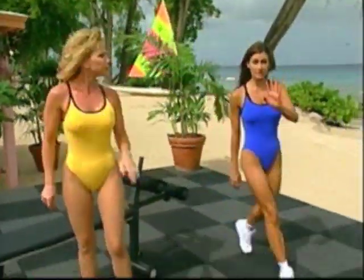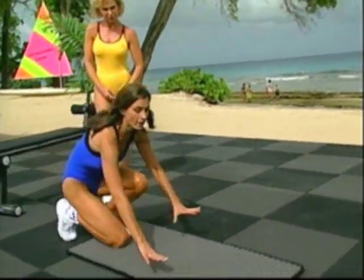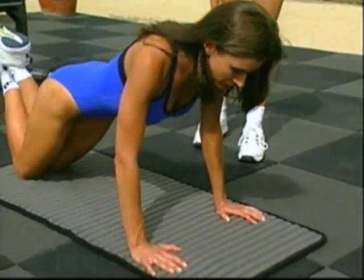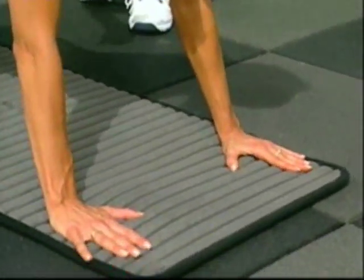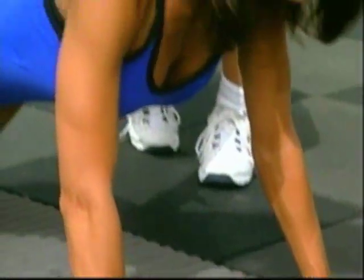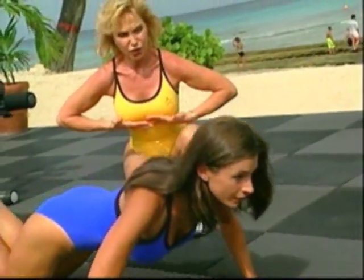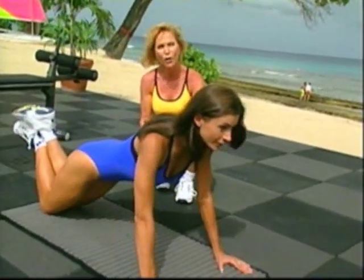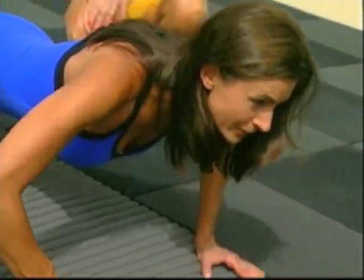The next exercise — another basic exercise — which is going to work the upper body but concentrate on the tricep, is a push-up. Now, this is a great beginner way to do a push-up. Back is nice and flat, tummy is nice and tight, and she's bringing her chest to the ground, which is really smart because form is really important in a push-up — you don't want to hurt yourself. You want to do it nice and easy. Two more. And last one.